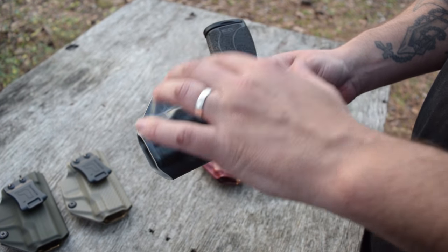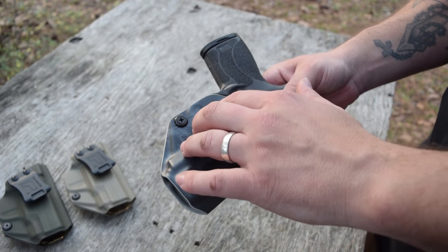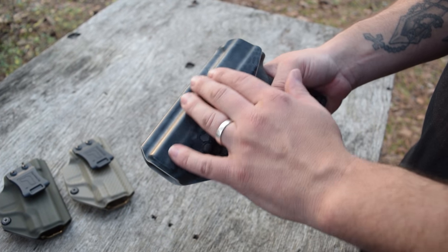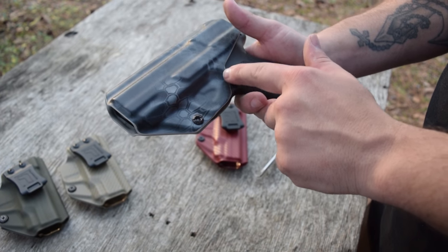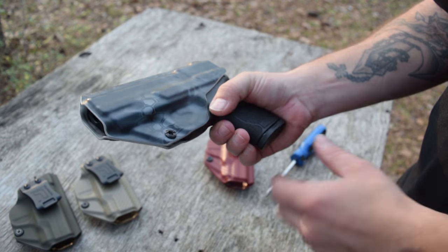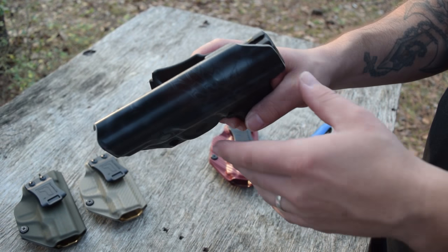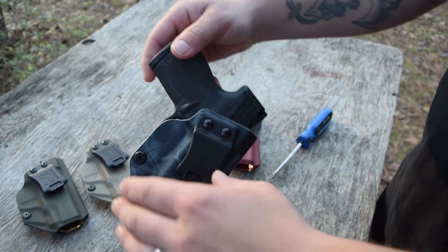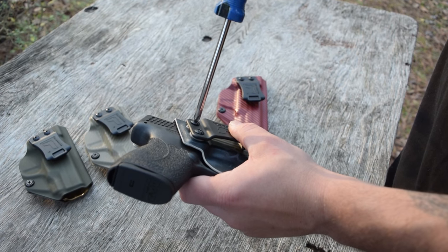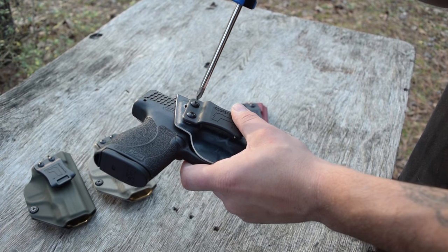I believe there's only one company that has the rights to this particular pattern, and other companies can buy the rights to use it. This looks really good as well — you can see the same type of deal: undercut in the trigger guard, get a good grip on it, magazine release exposed right there, sweat shield going up, high guard for your sights — and the same type of deal on all the holsters with the quick clip: adjustable cant so you can get it exactly where you need it and tighten it back up.